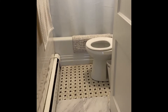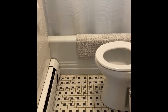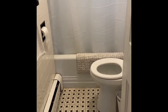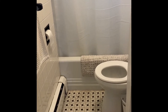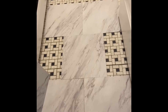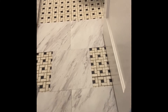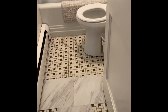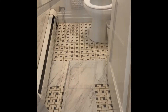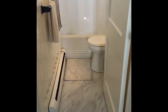Hi guys, this is my before — you can see that floor there is pretty old-fashioned. I'm trying to make it look a little more modern in this bathroom, so I am putting on these peel-and-stick tiles. I'm so excited because it looks so much better already — it's brightening up the place. I'm going to do a few other things that I'll show you when I'm done. Thanks for watching. Okay guys, so this is the finished product of my peel-and-stick tiles.